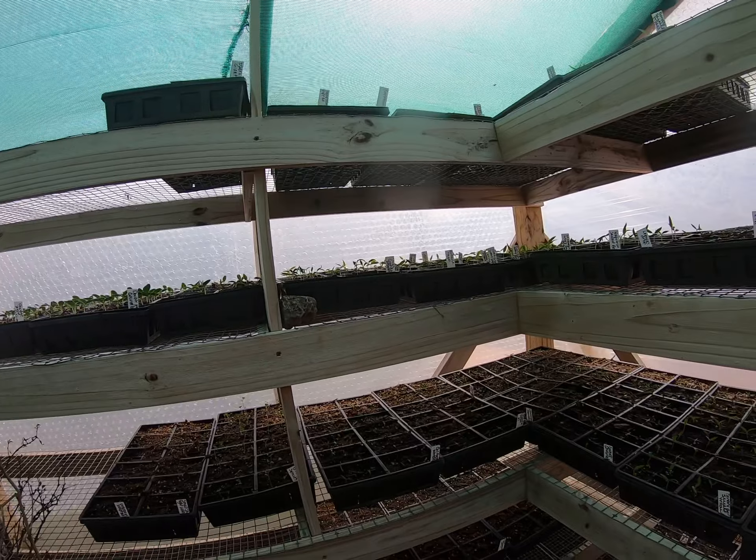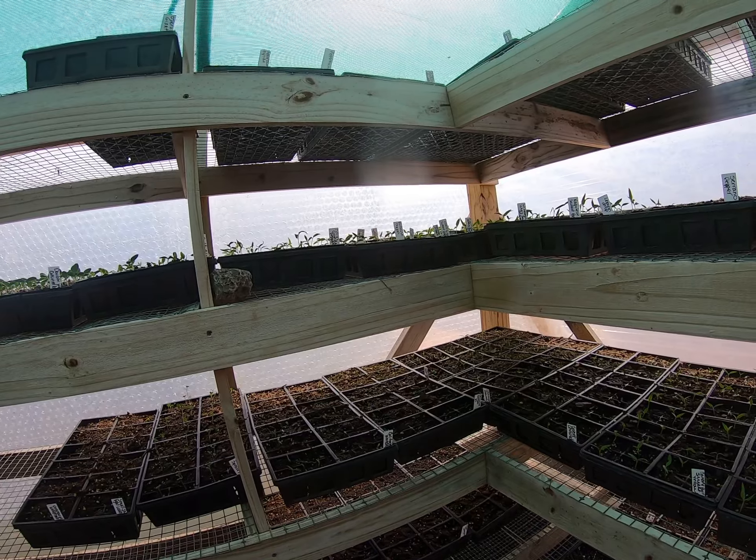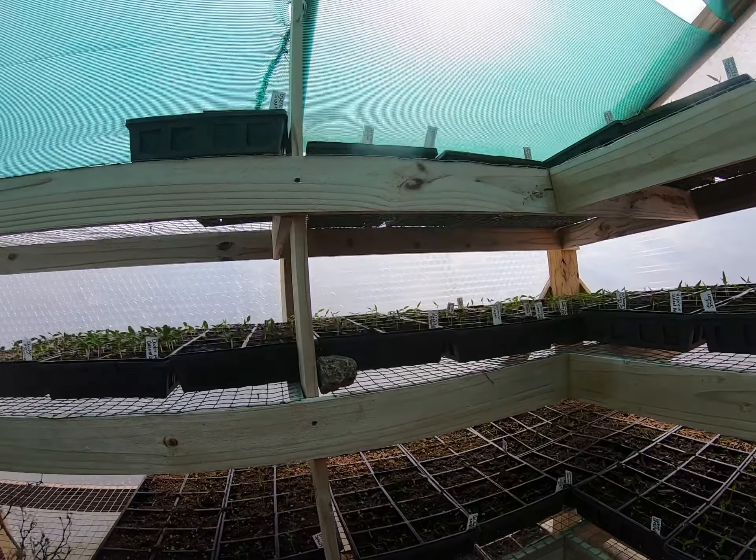Normally I fill two of these greenhouses full, but this is all I've got done, because that greenhouse and building the pallet beds is a lot of work.